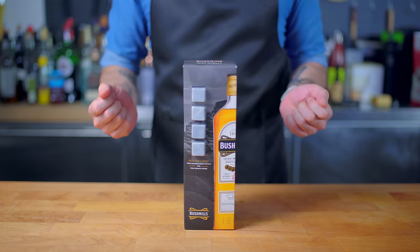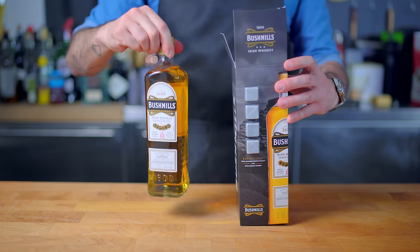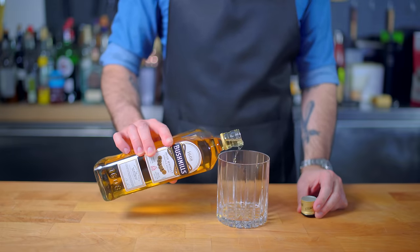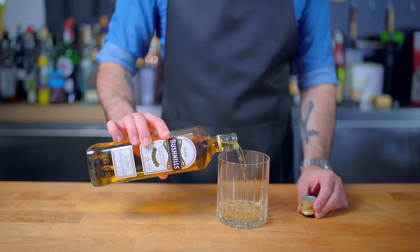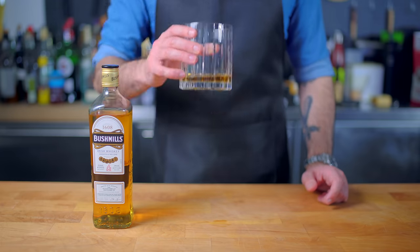Today's episode is brought to you by Bushmills Irish Whiskey. While many parts of your St. Patrick's Day celebrations won't be Irish at all, at least one of them can, when you celebrate by drinking Bushmills, the first Irish whiskey. Head to the link in the video description for more. For now, let's get down to basics.